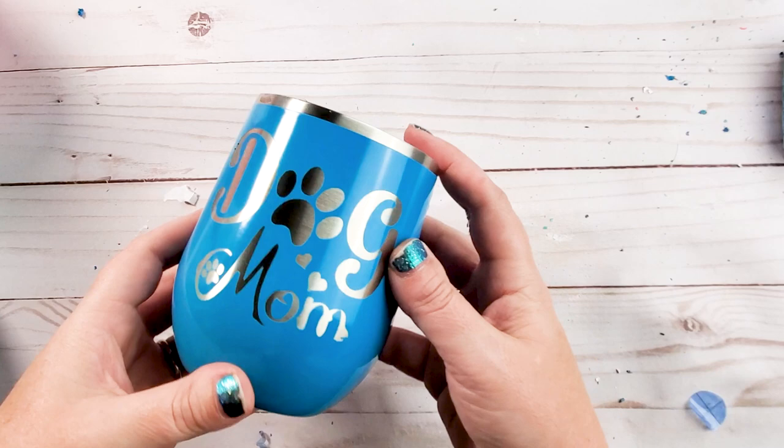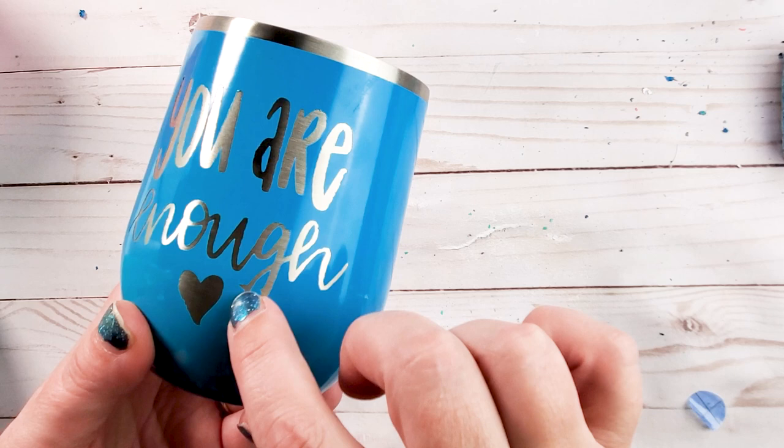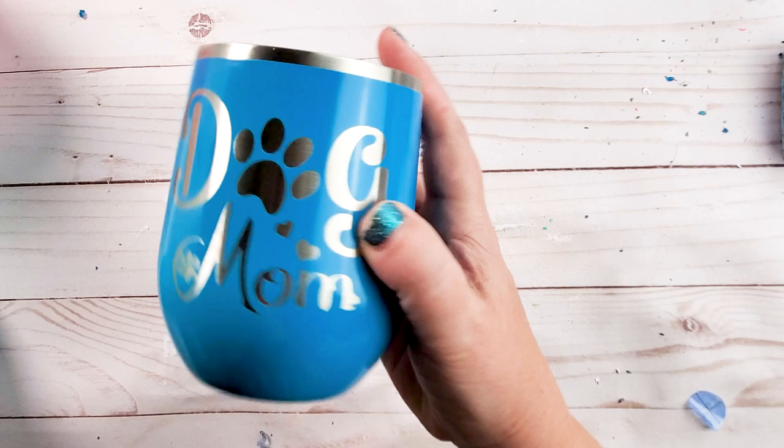So there you have all the mugs we did. This one had a rough font so it came out a little bit rough — you can see there are a few places where I got some leaks where I didn't push it down enough, and that's on the stainless steel stemless one.